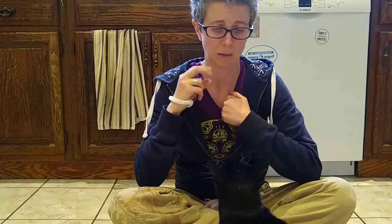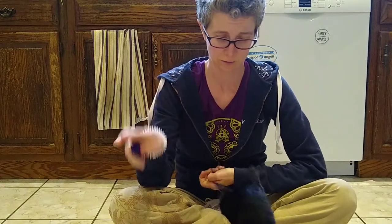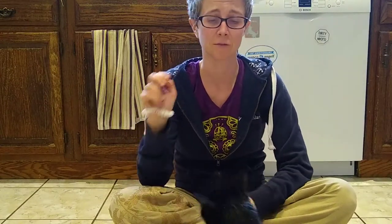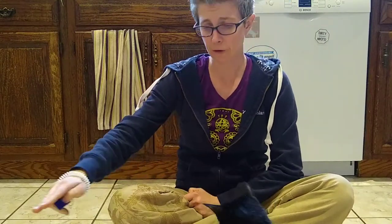So now that I've done that a few times, I'm going to hold out my two fingers like this, and I'm going to just see what my cat does. She bonks her nose to my finger. In dog training, we call that touch. We could call it the same thing for cats as well.